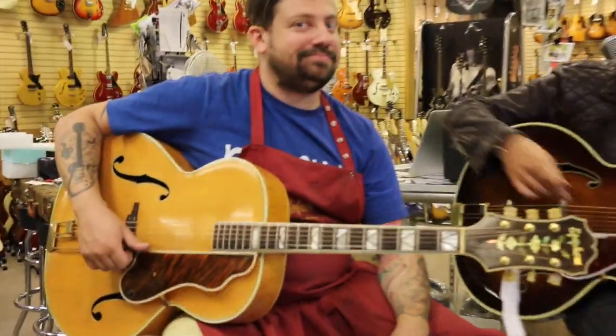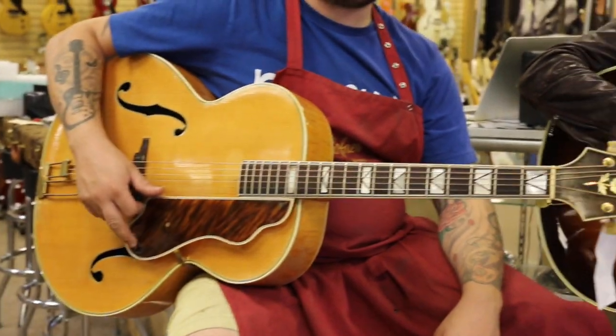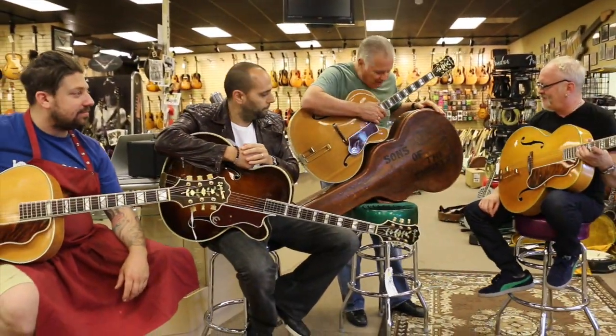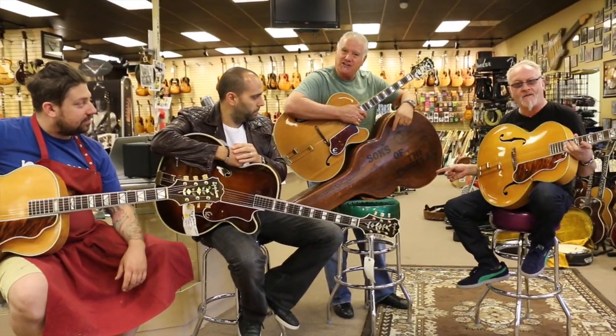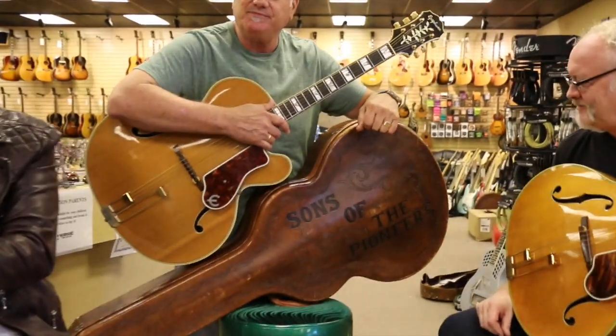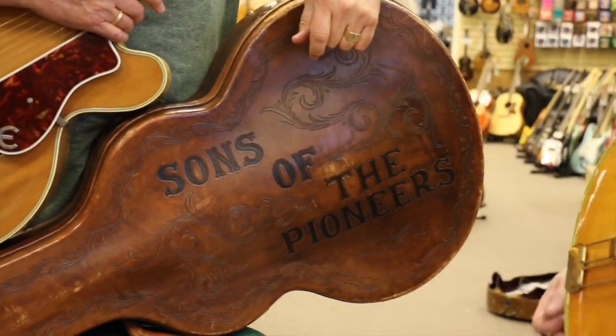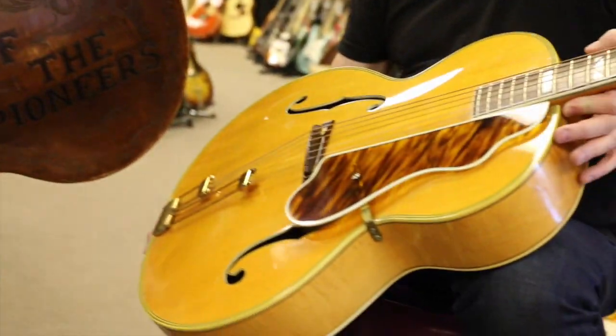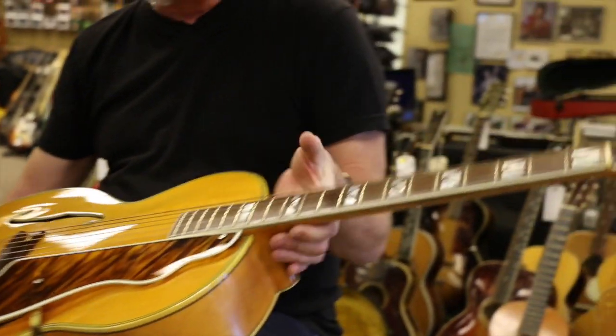What's kind of cool is one of them I got from a guy years ago named Rome Johnson who was in the Sons of the Pioneers, and this was the hand-tooled leather case that he had done saying the Sons of the Pioneers. So these guitars have some history. This is the guitar that was in it — the 1940, used by the Sons of the Pioneers.